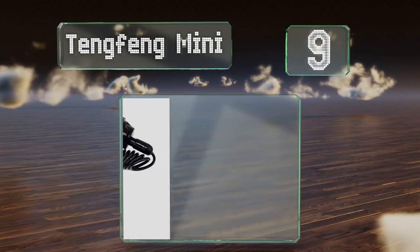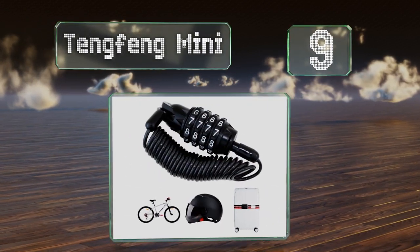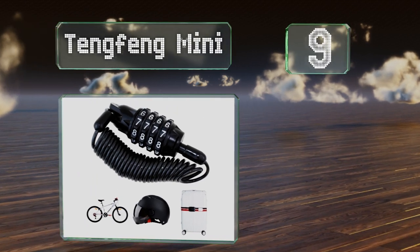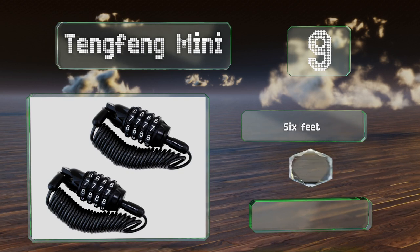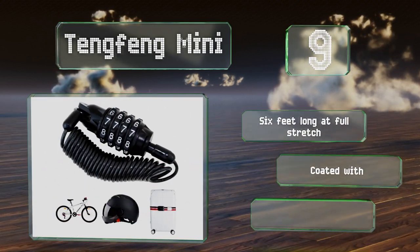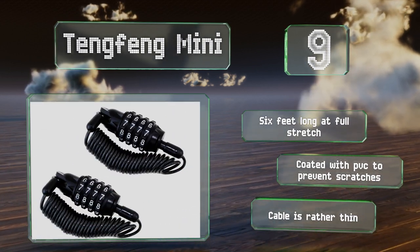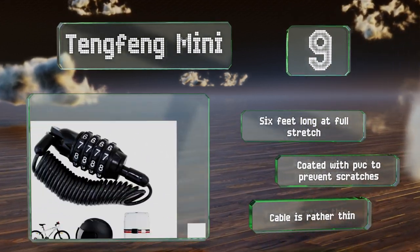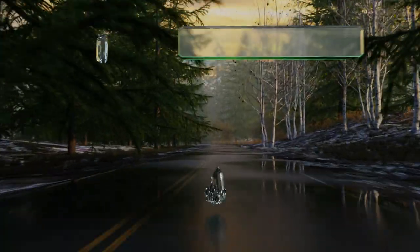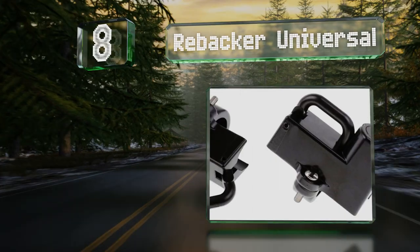At number nine, the pair of Teng Feng mini provide a good deterrent and can be used to secure helmets and other items to your bike with their long coiled steel cables. You simply insert the ratchet into the barrel and set the combination to lock. It's six feet long at full stretch and coated with PVC to prevent scratches, but the cord is rather thin.